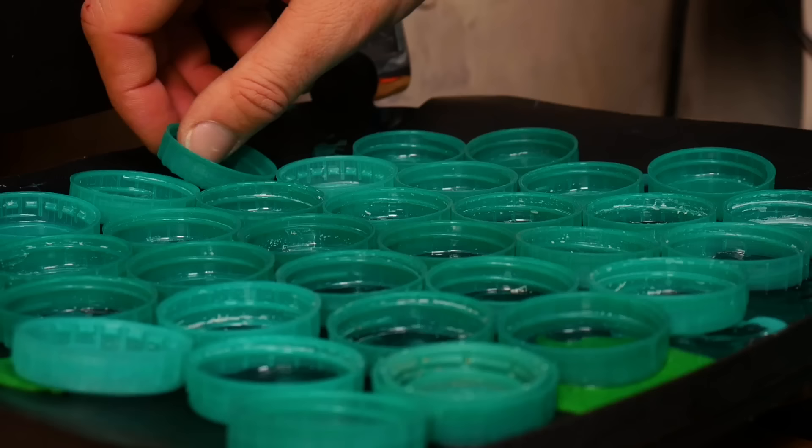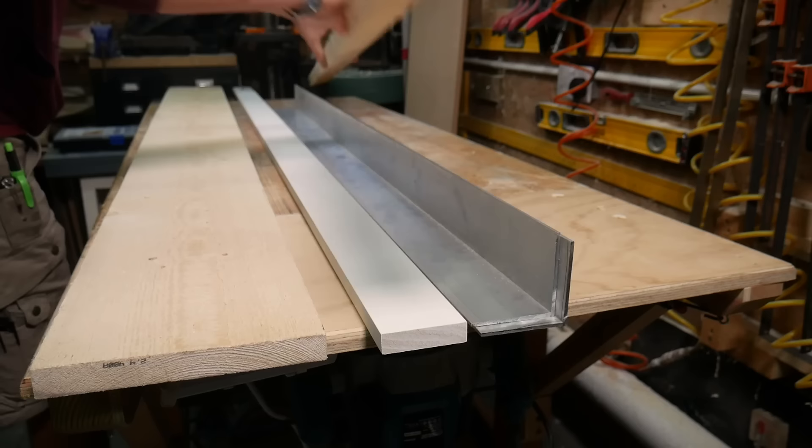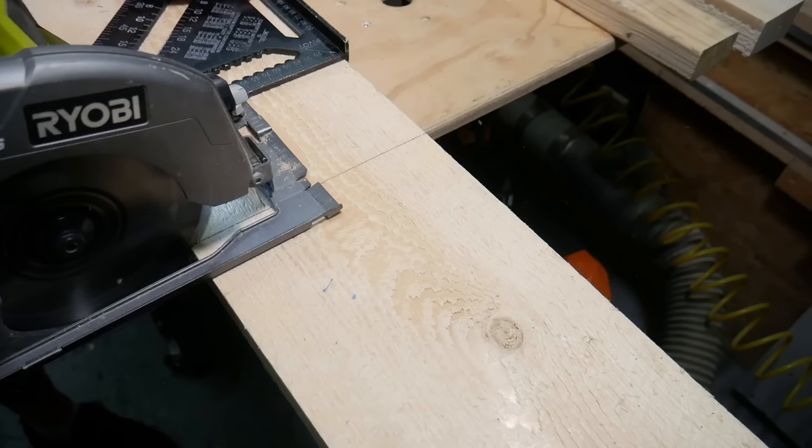We're going to use our tried and tested method of melting plastic in our panini press, but we're going to make a custom mould so that we can make it into a longer beam. We've made some large-scale projects with this method before, but nothing ever quite as long as a beam, so fingers crossed it works. We're making our mould using some scaffold boards, this pre-primed wooden board to give a nice surface finish, some aluminium angle, and some construction material to lock it all together.